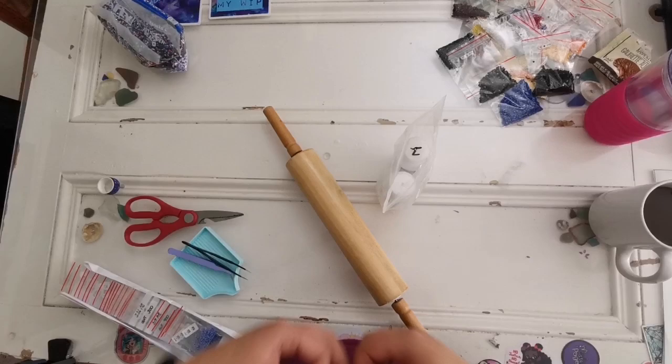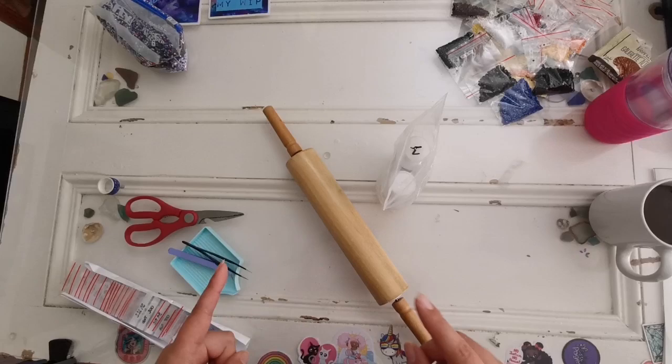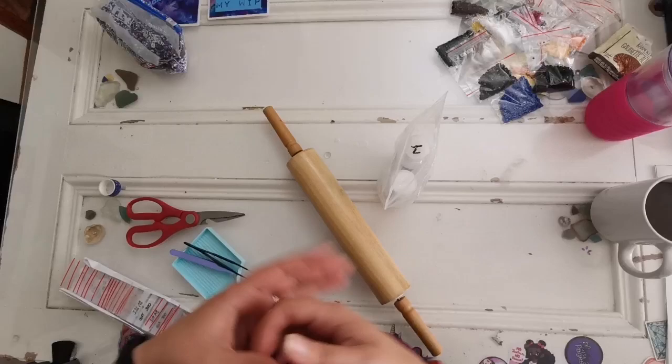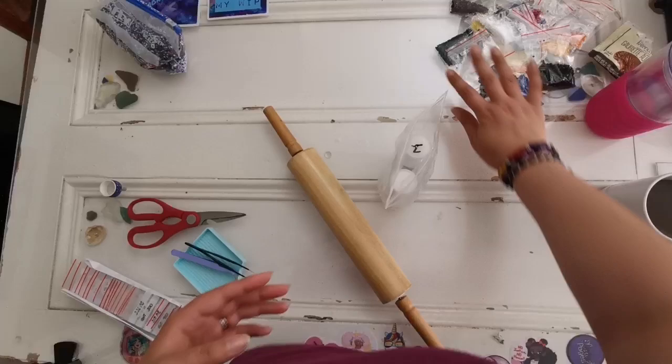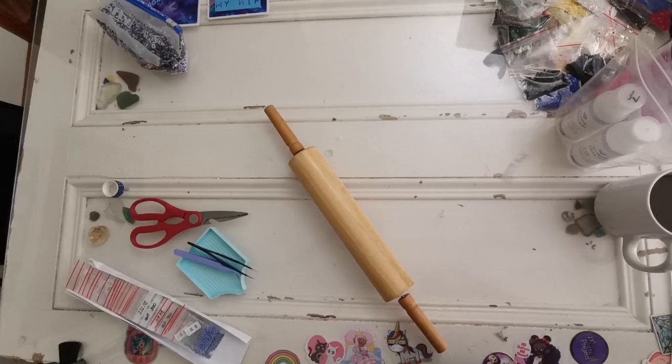Hello everyone and welcome back to my channel. My name is Rachel Ray — excuse the mess. As I'm recording this, today is Saturday the 27th of August, but this won't go up for a few days. I wanted to show you the final completion of my diamond painting from Row Diamonds, and I'd like to show you a couple of things that I do as well.